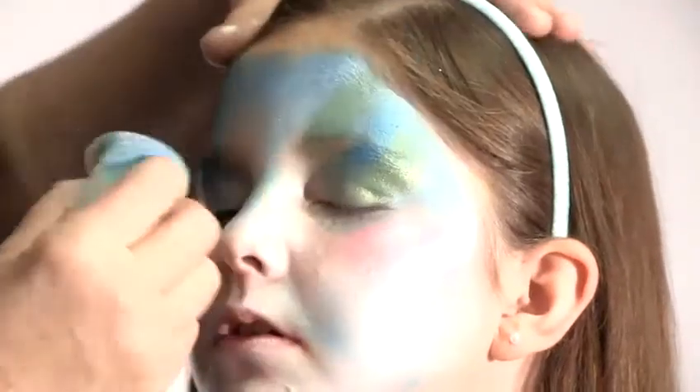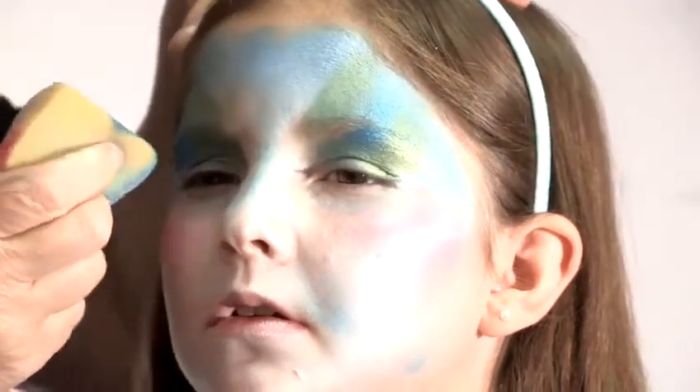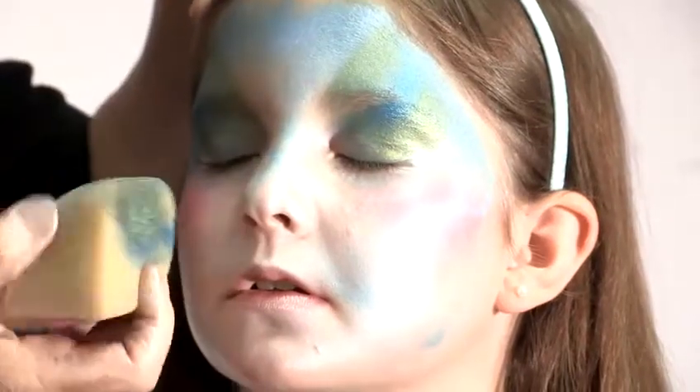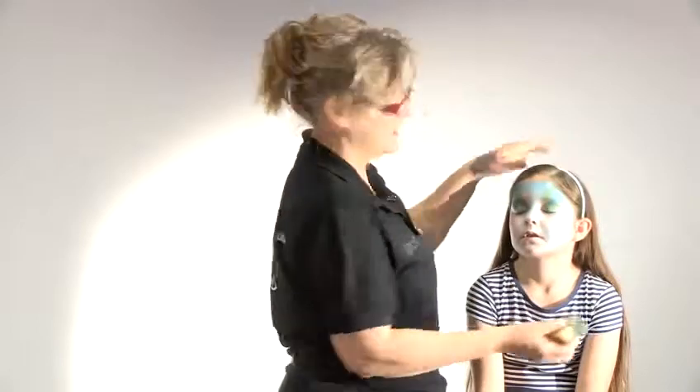I might take that over that angle as well because that's where I'm going to do the kind of fishtail bit. Close your eyes again. Lovely. So you can see I've got two colours there, which adds a bit of depth.